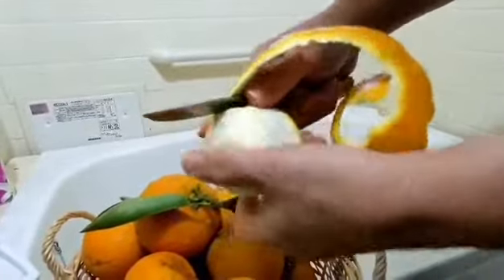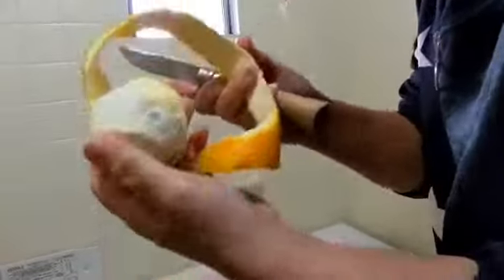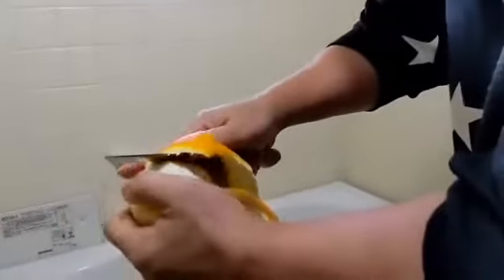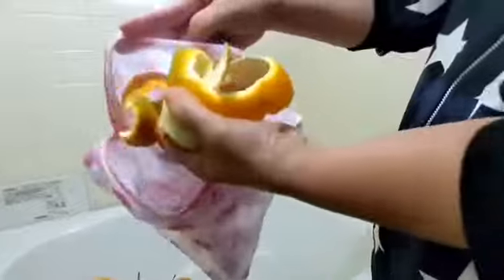I will put it inside the net. The smell is so good — that's why the Japanese use this in the bath. Put it inside the net.